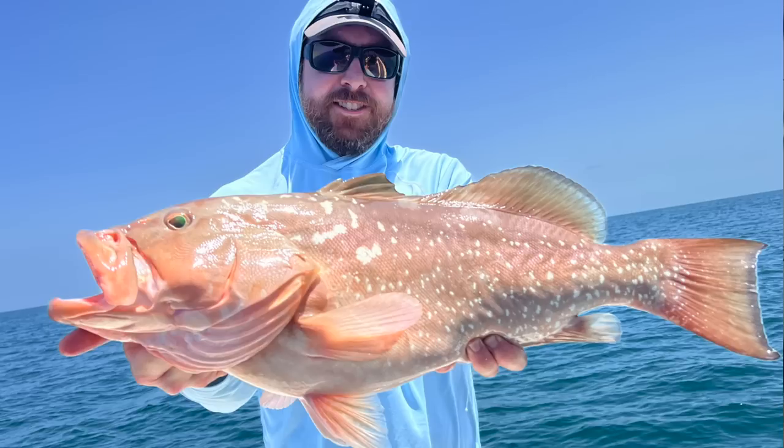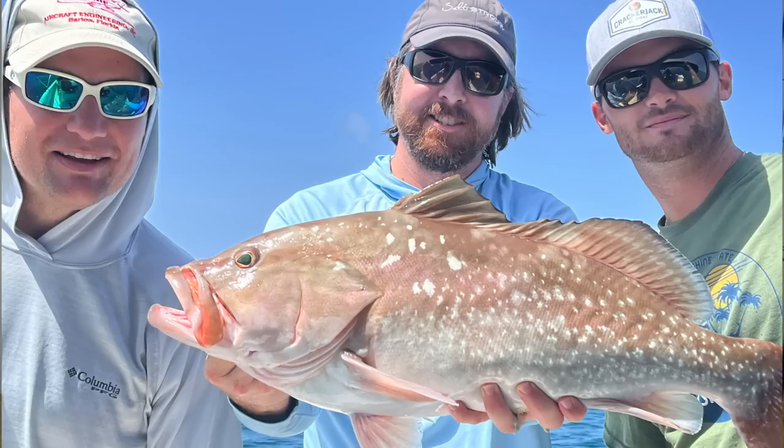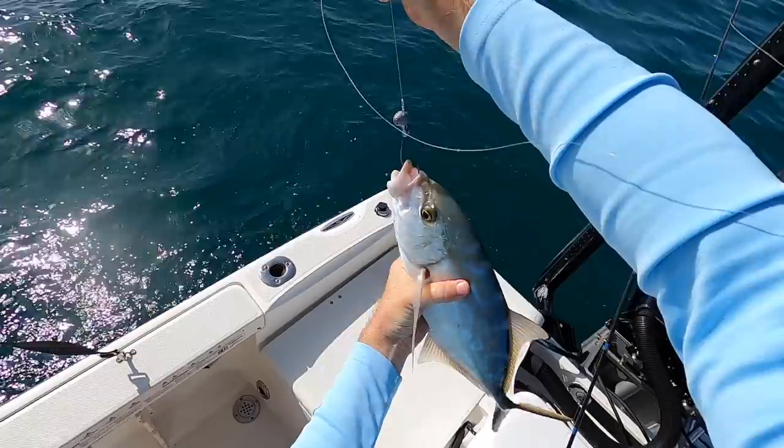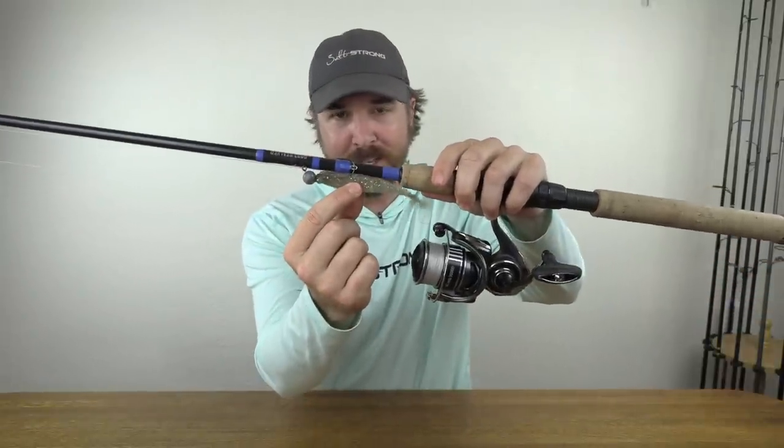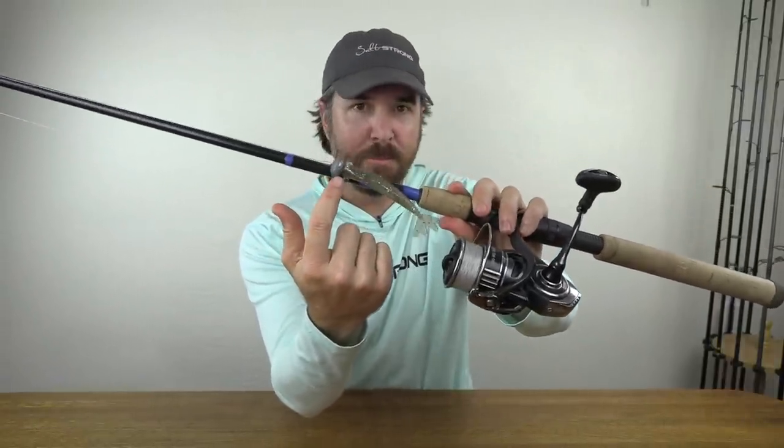I was down at Marco Island with some buddies and had an amazing trip. I ended up catching the two biggest red grouper I've ever caught in my life and caught 10 species in total, all using just one lure — the Power Prawn USA — on some Haas football jigs. This thing was amazing.